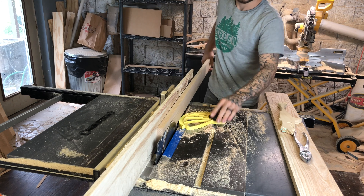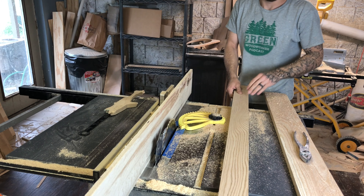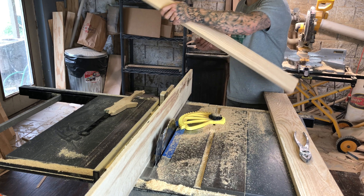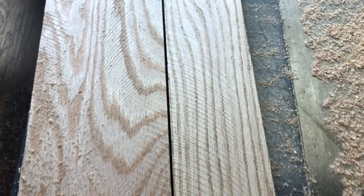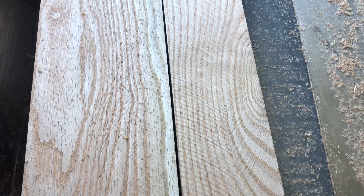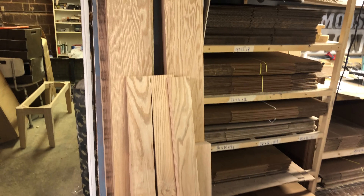Then you can either leave it like this or you can flip it and run it through the other side, depending on the width of your board. Now you can see both boards have a nice texture. Now I'm gonna move on and do the rest of the lumber.